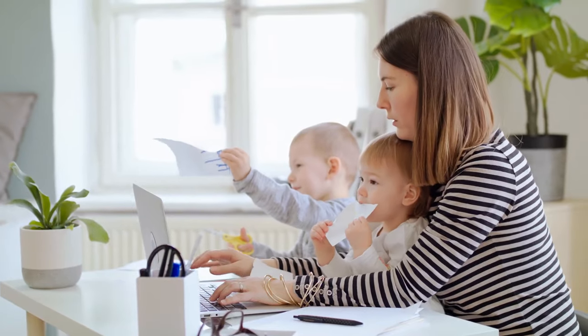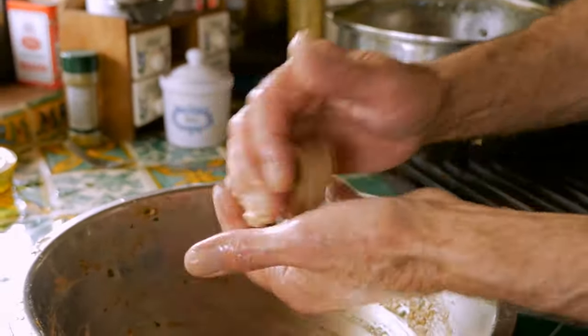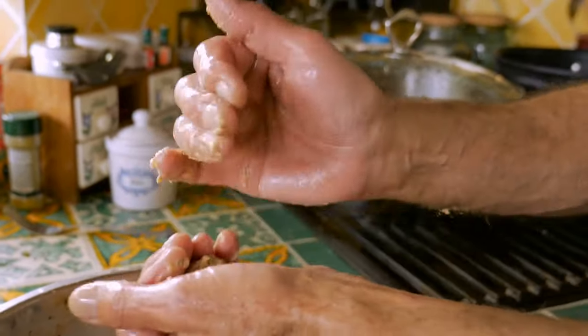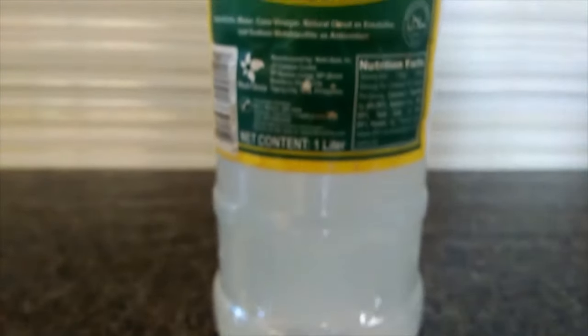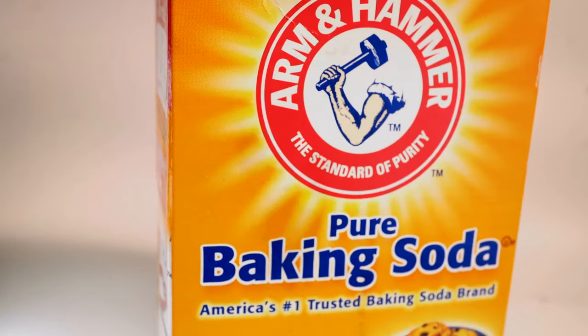Sticky, greasy kitchen cabinets can be annoying, but in a busy, happy home, they can't be helped. Grease that accumulates on kitchen cupboards and associated items is often caused by cooking or greasy hands. Removing sticky grease from a kitchen cabinet requires a little elbow grease, but can be easily achieved with natural cleaning products such as white vinegar and baking soda. In this video, we'll show you how to do this naturally with ingredients you probably have in your cupboard.